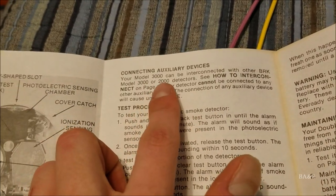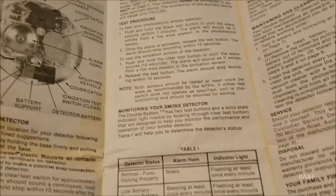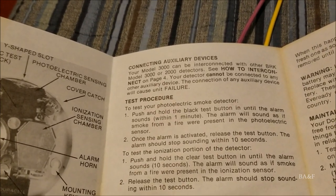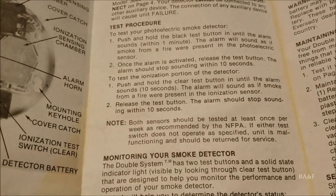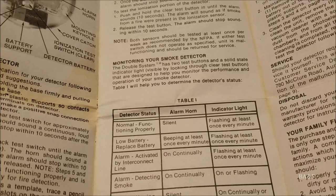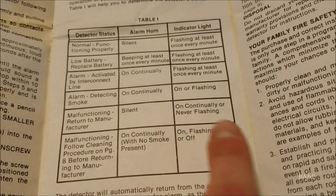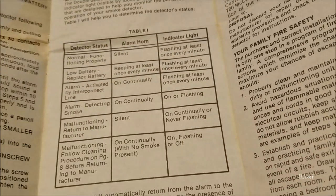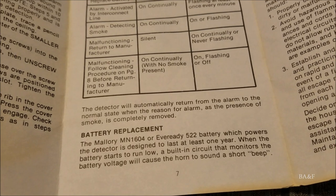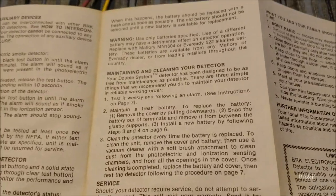There was also a Model 2000 — I don't know what that would have looked like. The manual says the photoelectric sensor will go off within one minute during testing, though I think that's a stretch, and the ionization will test in about 10 seconds — though in practice it goes off instantly. There's also a table showing the LED is either on or flashing when detecting smoke. This one is on continuously. The manual recommends a Mallory battery, which makes sense since this was made when Duracell was still part of Mallory.